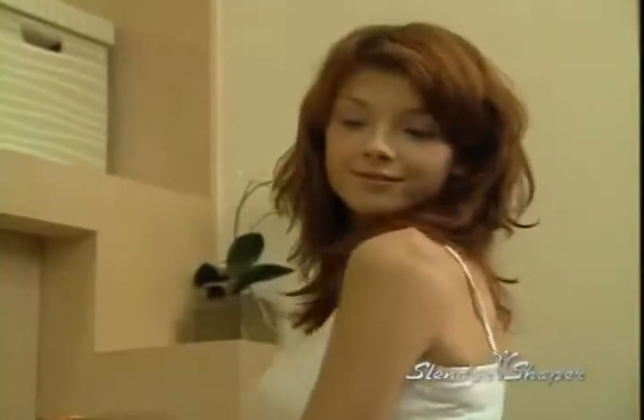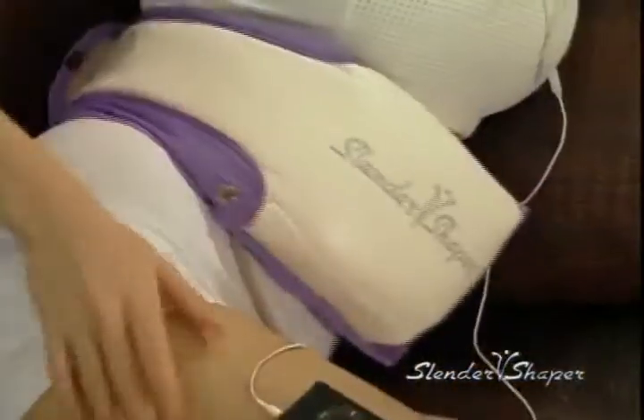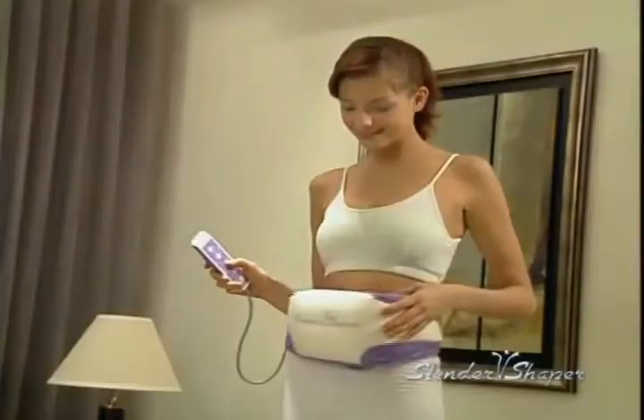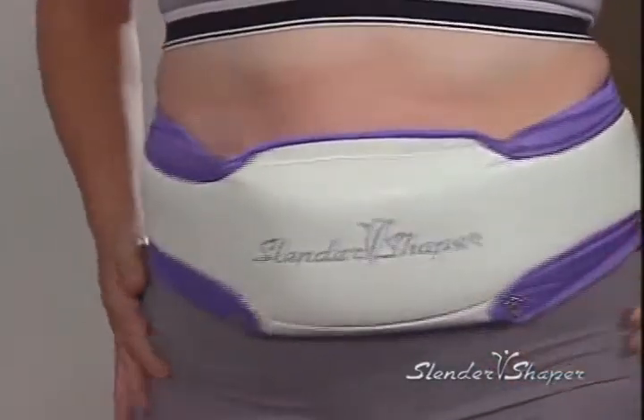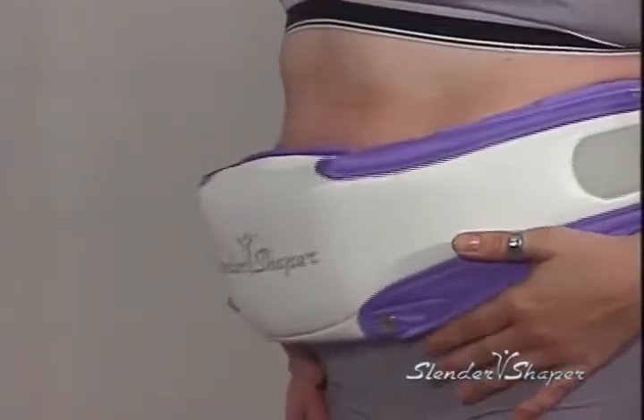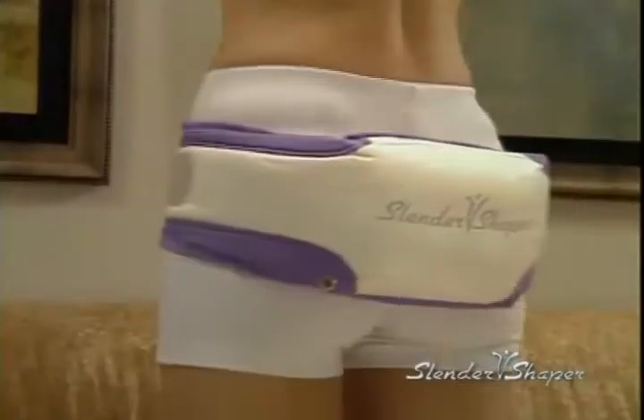A new you, a sexier looking you — sculpting the perfect body has never been easier. Introducing the Slender Shaper, the revolutionary fitness machine that does all the exercises for you. Slender Shaper is a simple, fast, and effective exercise belt utilizing an invigorating oscillation system targeting body parts you wish to tone and sculpt.